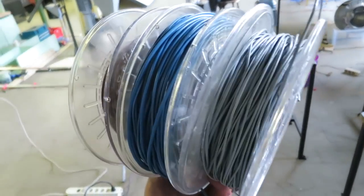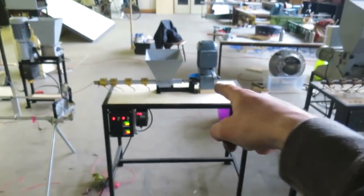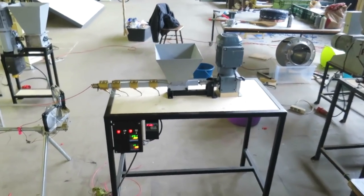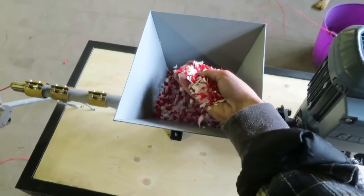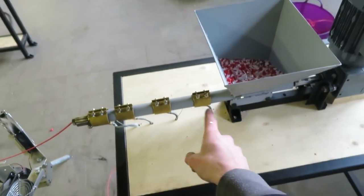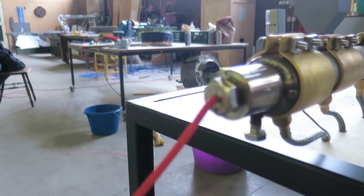I want to show you guys how we used our extrusion machine to make 3D printer filament. Here's the extrusion machine from our videos. The shredded plastic is in here. It gets heated in this barrel and then it comes out from the nozzle as you can see.